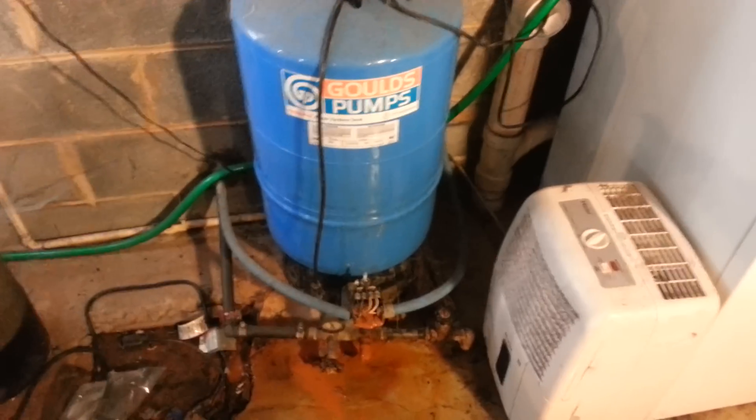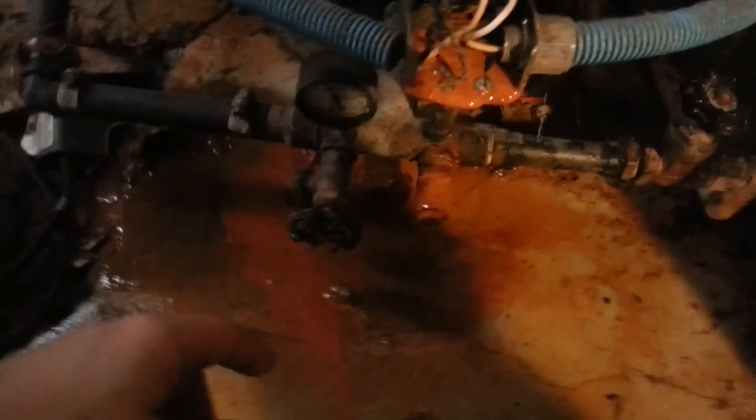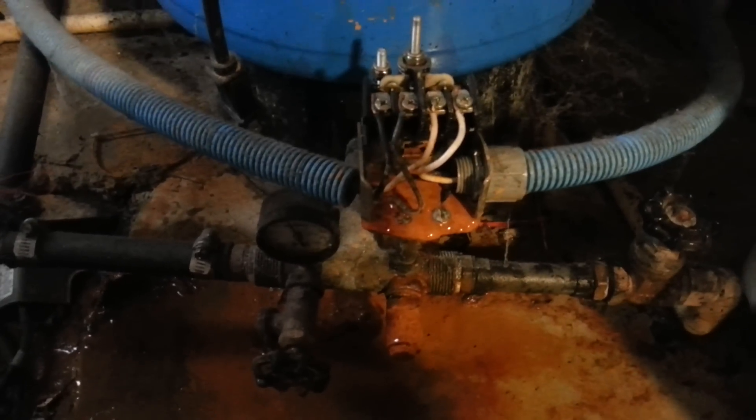Basically, first you're going to want to troubleshoot. If your well pump seems to be leaking from this box, you're probably going to want to change the switch — that's 95% what it's going to be. As you can see, mine's been leaking for a couple weeks, but it hasn't been too bad and I've been way too busy to fix it.